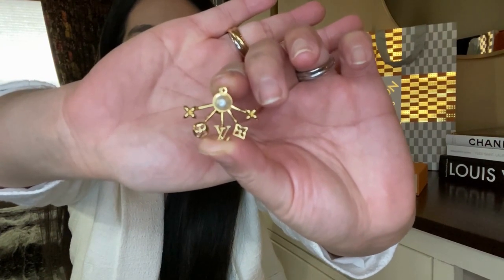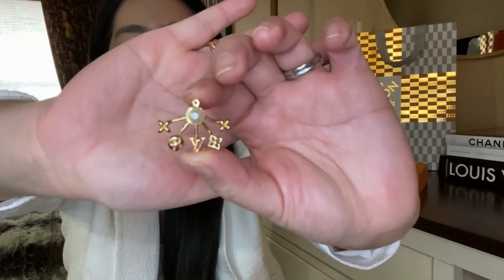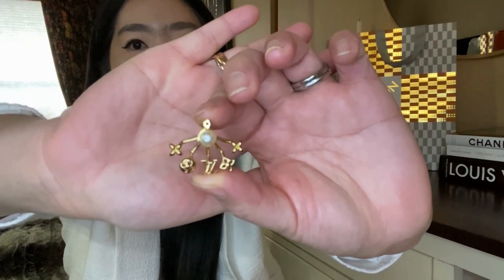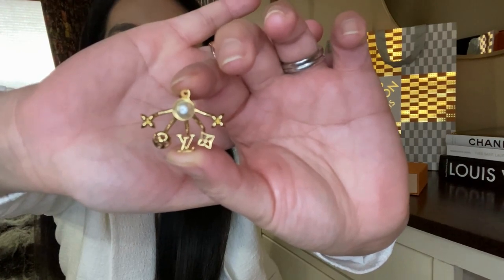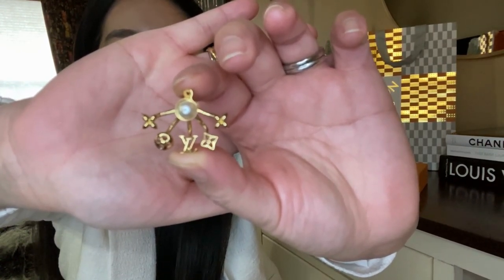They're made of metal with a gold color finish. The front part has a pearl on it, and the back part has five elements of the Cruiser signature that frame the earlobe.